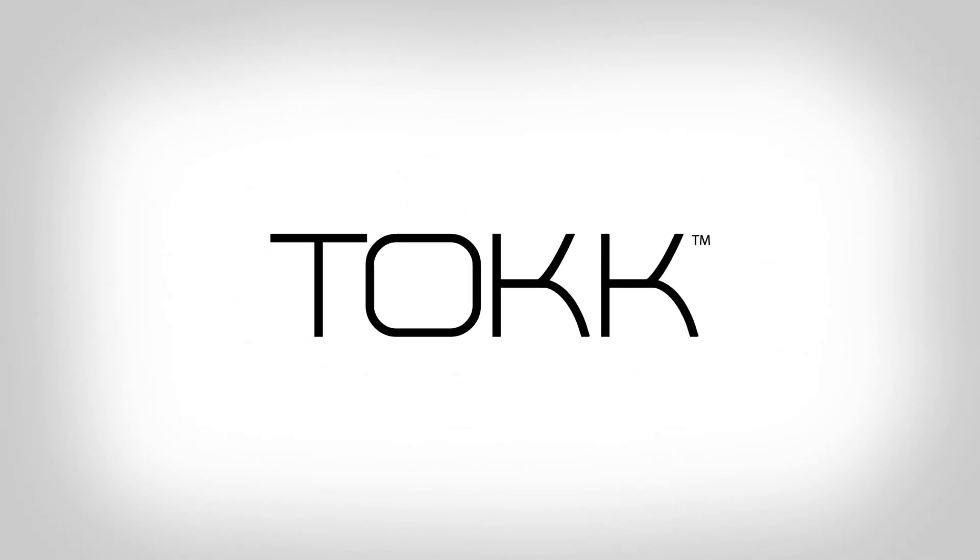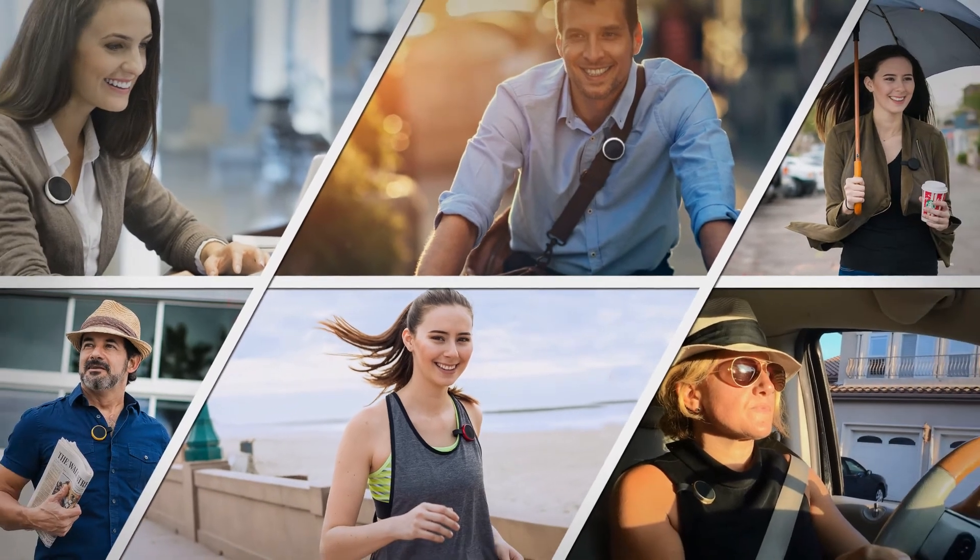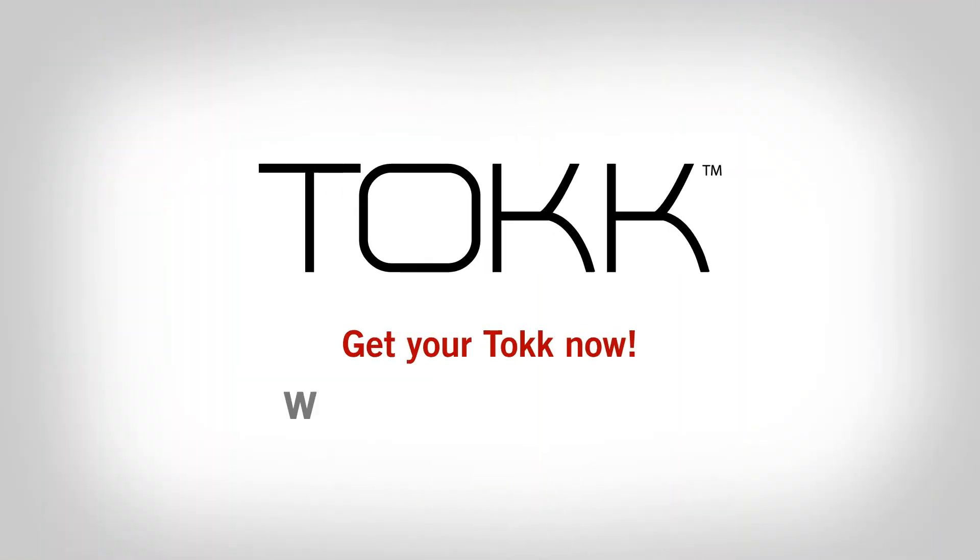TOK, a smart wearable assistant for your busy life. Get your TOK now at www.talktech.com.